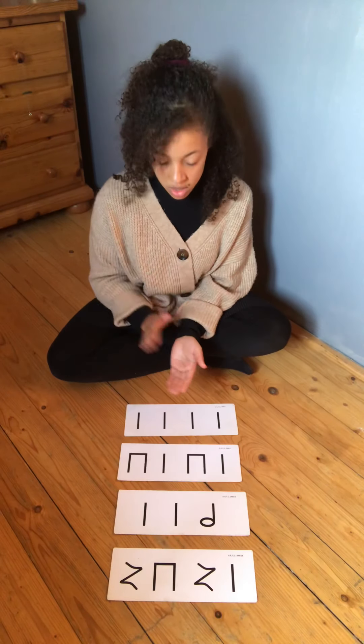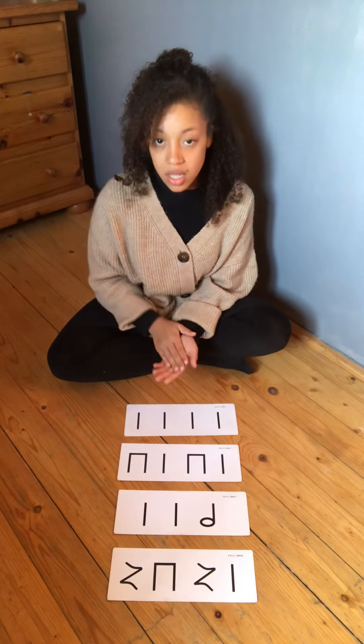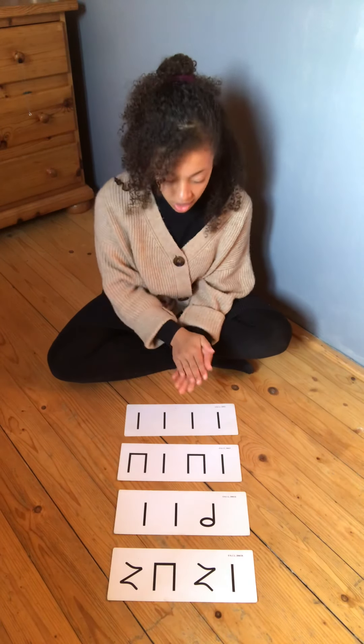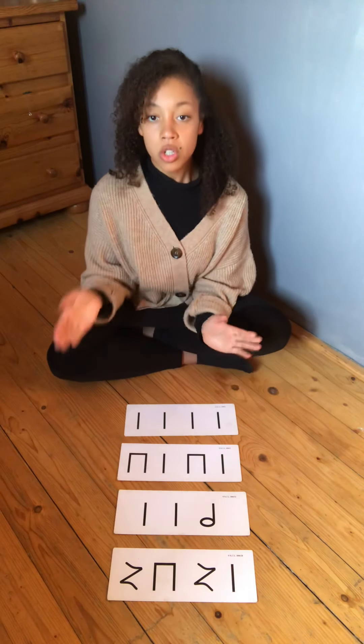Ta, ta, ta, ta. Ti, ti, ta. Ti, ti, ta. Ta, ta, ta, ta. Sh, ti, ti, sh, ta.